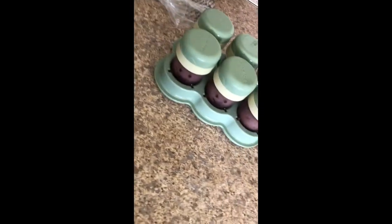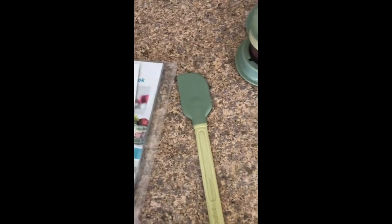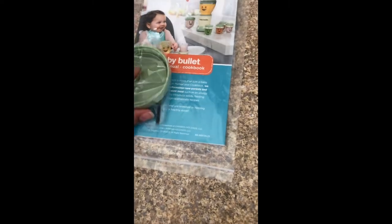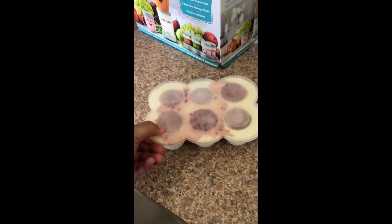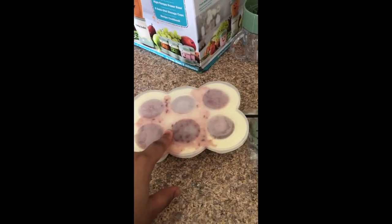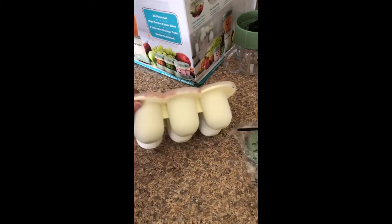It comes with this convenient holder, a spatula, a user manual, and a cookbook — which is amazing. Then it comes with another top, which I think is for the smaller blender. And it also comes with this tray, which I used to put the blended fruits in to freeze them. That's pretty much all the stuff that comes with it.